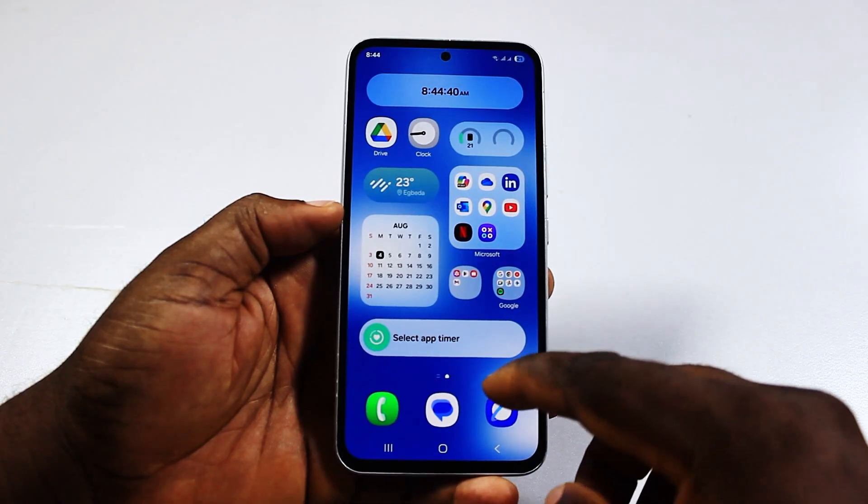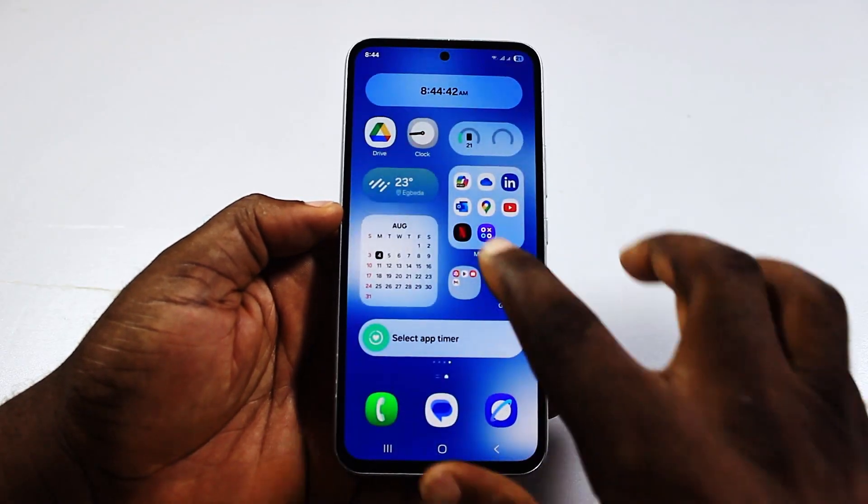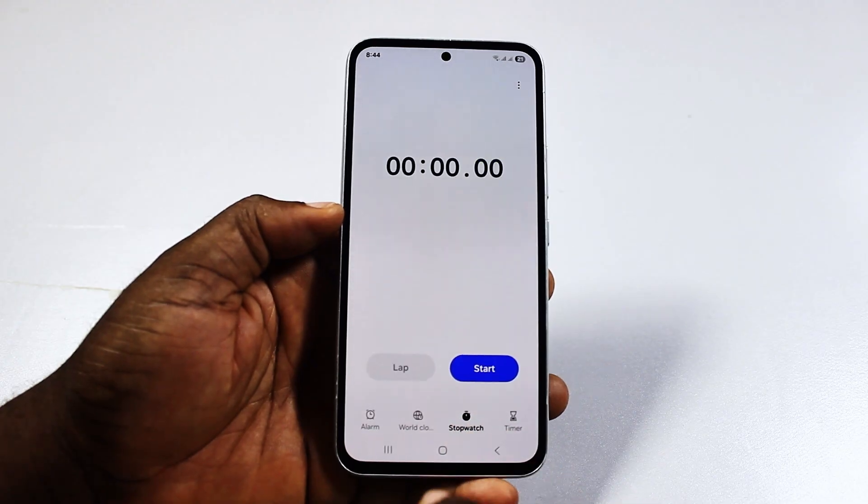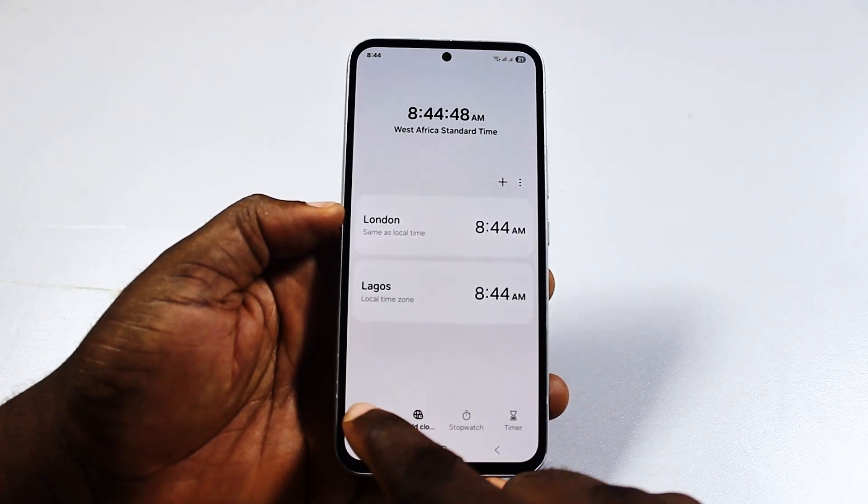Now the first step is to go ahead and open the clock application. Once open, you should see tabs for timer, stopwatch, clock, and alarm.